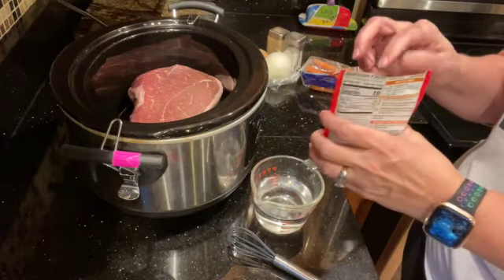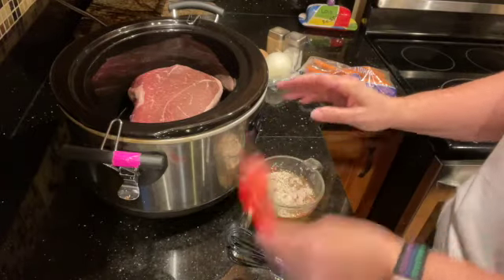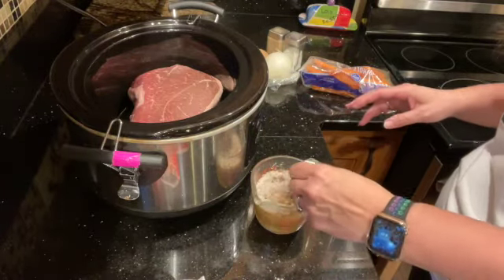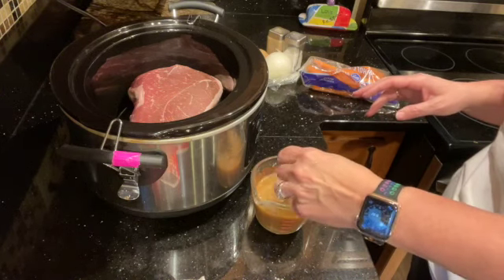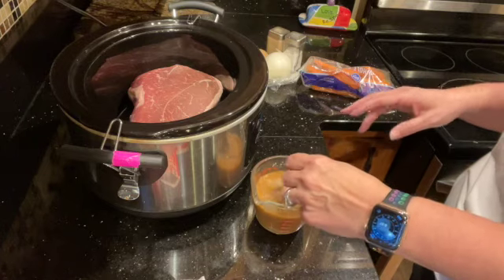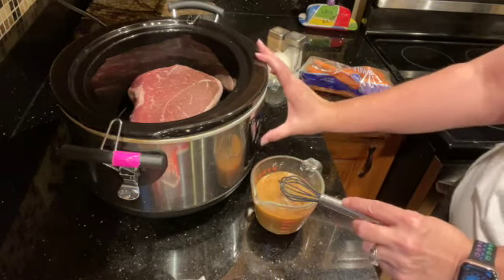I'm going to add my seasoning here and we are going to whisk it until it is all blended. Now I am going to turn my crock pot on.